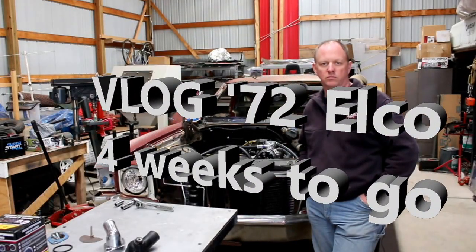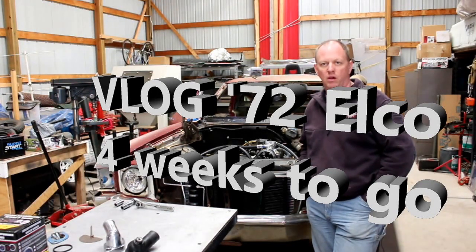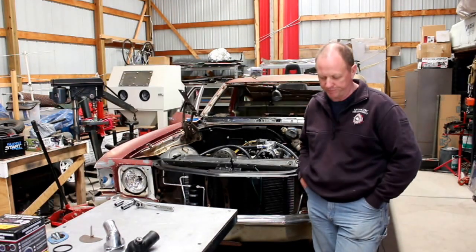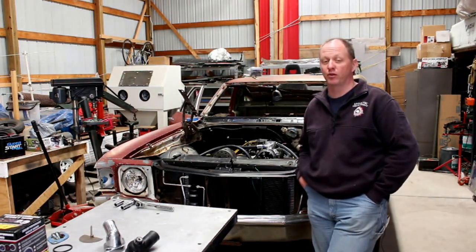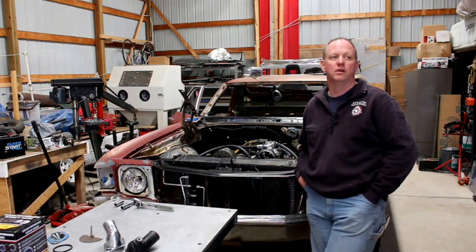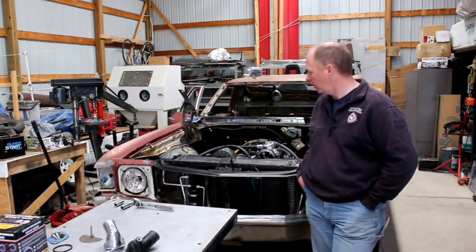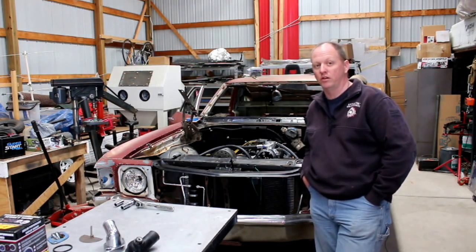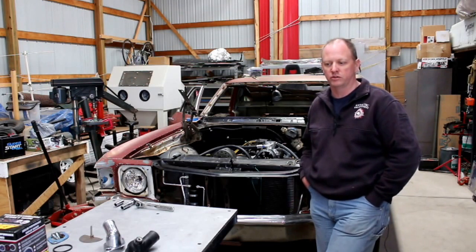Hello again YouTube, want to get you caught up on where we're at with the El Camino. We're a couple weeks away from its maiden voyage — hopefully actually less than a couple weeks. The end of this month is the target, so time's getting a little closer. The engine compartment is starting to actually look like an engine compartment. The next step is really to get into the electrical.